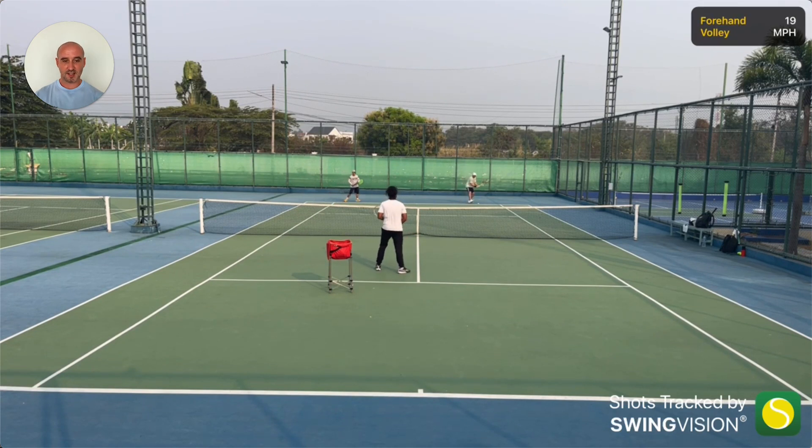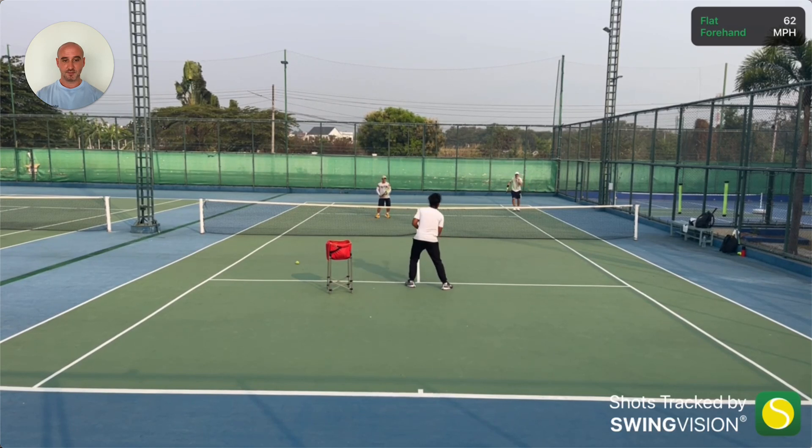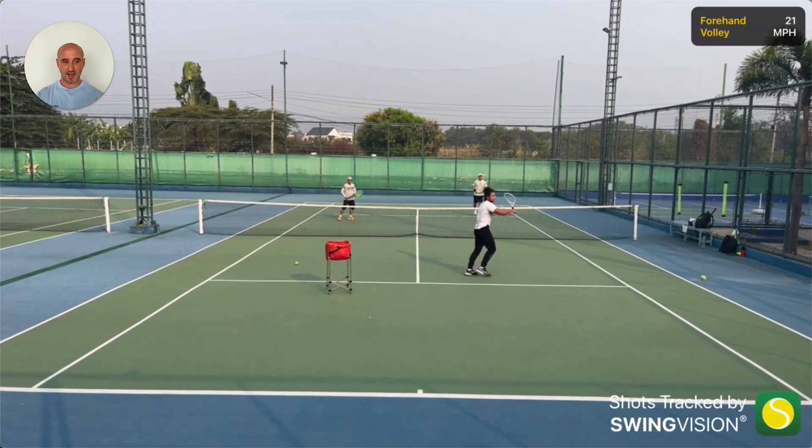Now we're both going to try the same drill as before but come in together to the net and move as a unit. We're both coming in here, trying to stay a bit closer together. You can see Lee covering the centre now, and when Charles starts to move us wide we should start moving together as a unit. In theory! We both look pretty stationary at the moment. There's a nice overhead for me — of course it feels good to catch those ones.